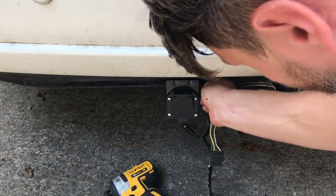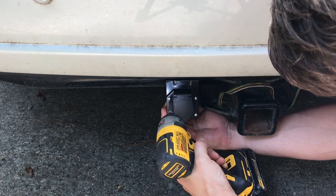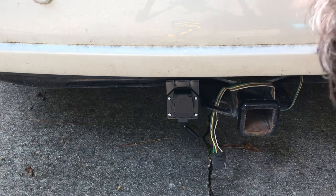Before you do all this, it's good to dry fit everything before you commit to screwing holes in the bottom of your bumper. Do like I did and just dry fit everything — make sure your cords are going to reach and match up on the right side. It's good to think those kinds of things through.